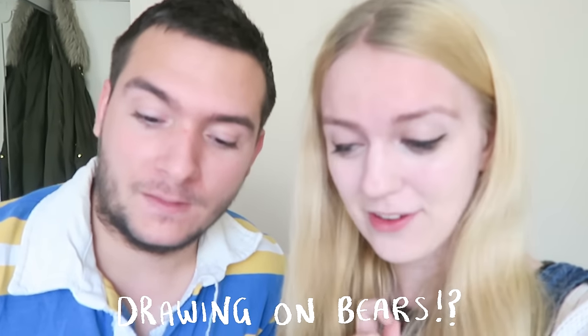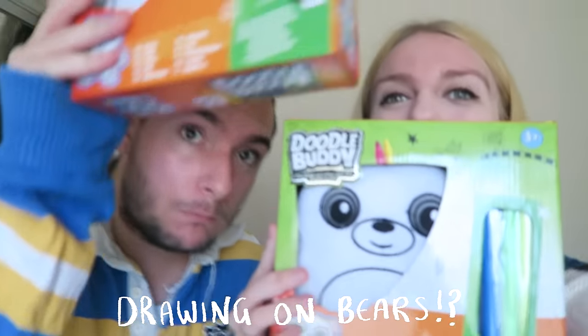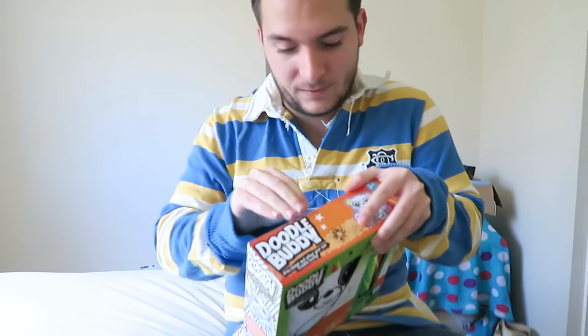Hey friends! Our friend Farrens was really sweet and he sent us these things called doodle buddies - he got us two, so we got one each. In today's video, as you can probably guess, we're gonna be drawing on teddy bears. You're unboxing already! Yeah, not waiting around - release the bears! This came from our friend Farrens who is from the Netherlands, and we've known him for a really long time.